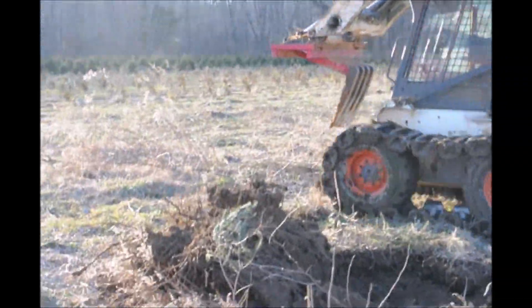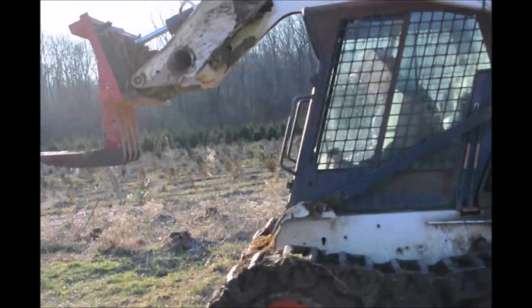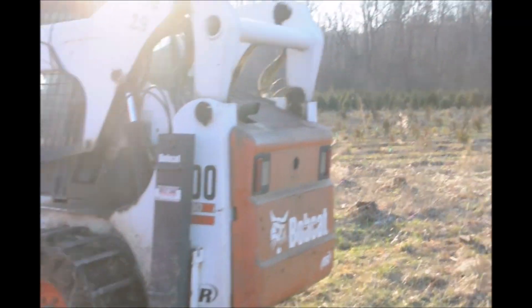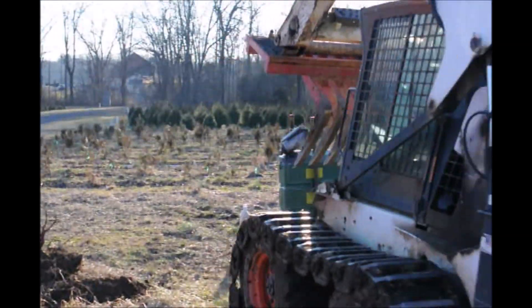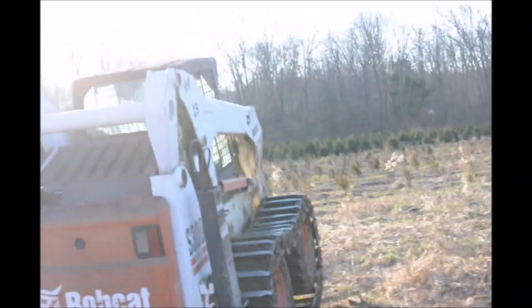This Red Boss stump puller is very efficient in pulling out stumps. We can pull out probably 50 to 60 stumps in an hour, and it's convenient because it pulls them out and gets a lot of the roots out of the way. So when we go to replant, it's very easy to do.